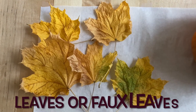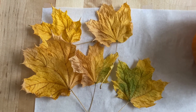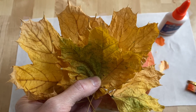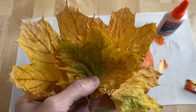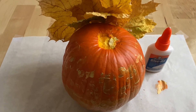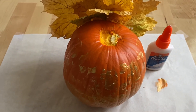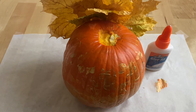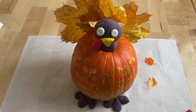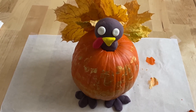You're also going to need some leaves. I'm using dried real leaves but you can use fake leaves as well. The next step is to glue the leaves onto the back of the pumpkin for the feathers. I'm using Elmer's glue — you can use hot glue also if you'd like. Finally, when your model magic is all dry, you're going to attach it to the pumpkin using glue.